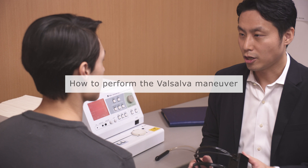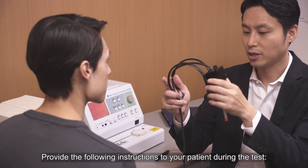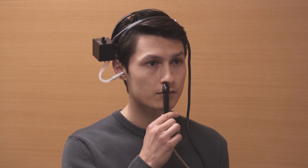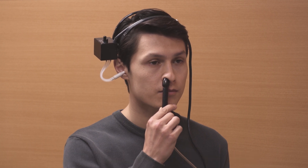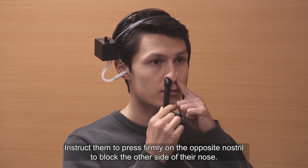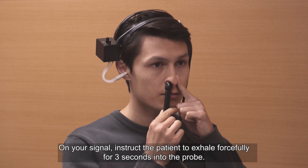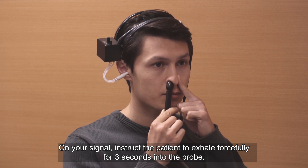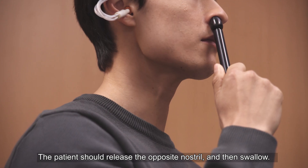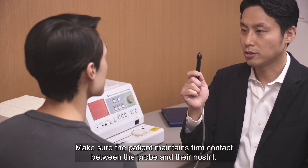How to perform the Valsalva manoeuvre: provide the following instructions to your patient during the test. Ask the patient to insert the probe into one of their nostrils, making sure the probe does not move during the test. Instruct them to press firmly on the opposite nostril to block the other side of their nose. On your signal, instruct the patient to exhale forcefully for three seconds into the probe. The patient should then release the opposite nostril and swallow. Make sure the patient maintains firm contact between the probe and their nostril.